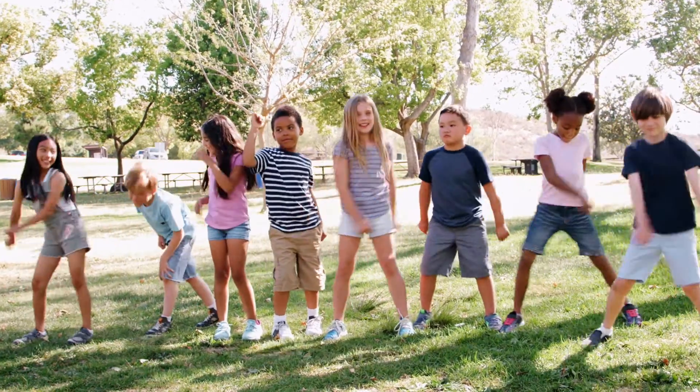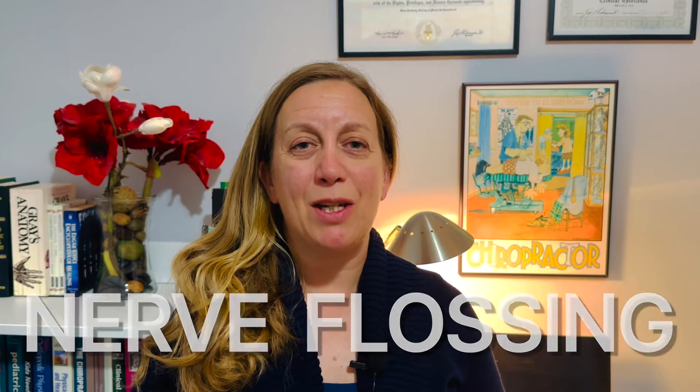Who here loves some good flossing? But did you know there is something called nerve flossing? You may have been more familiar with the dance move known as flossing, or maybe you're somebody who just simply flosses after they brush their teeth. I'm talking about nerve flossing, which is a technique that you can do at home to help relieve yourself of sciatica pain.